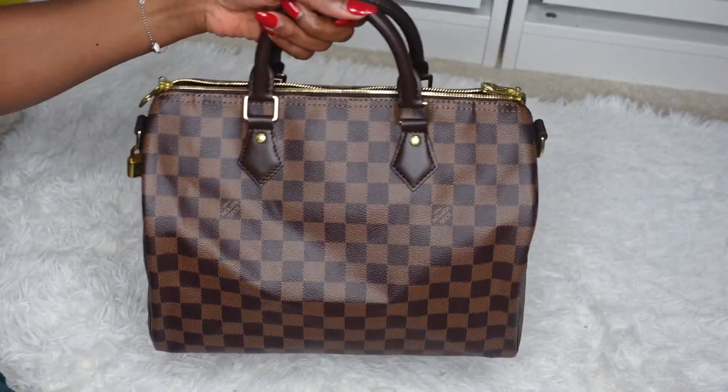That pretty much sums up my video. Let me know what you think — if you had the choice to pick one of these purses, which one would you go for and why? I'm looking forward to hearing from you. Thank you so much for watching — if you watched until this point, please don't forget to like, comment, and subscribe to my channel. It really helps my newly growing channel. Thanks again and see you in my next video, bye!